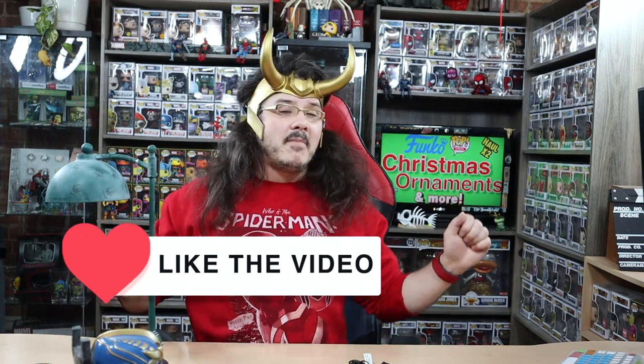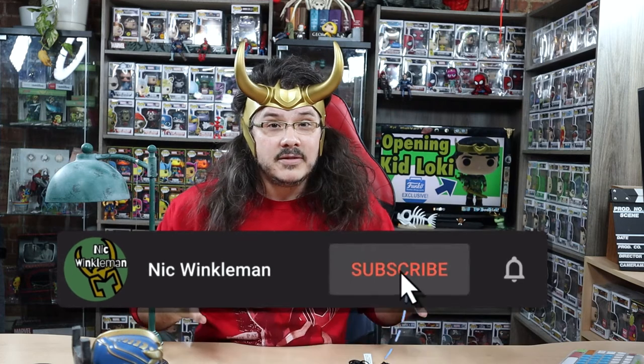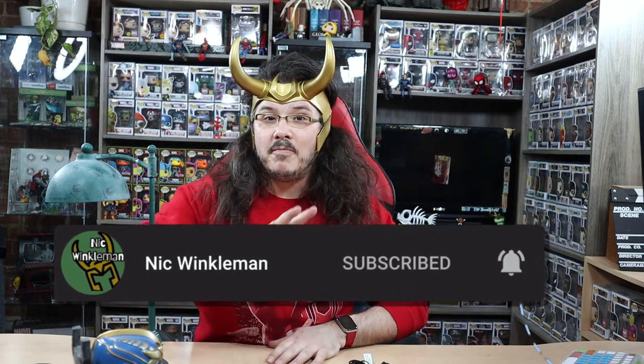Thank you for tuning into this video. If you haven't already liked it, please do so my algorithm can dance. If you would like to see me again — which I would like to see you again in the next video — please subscribe. Goodbye, my favorite neighborhood viewers.